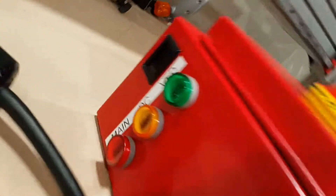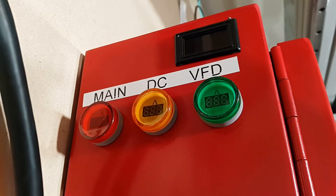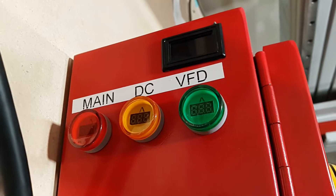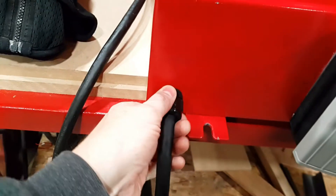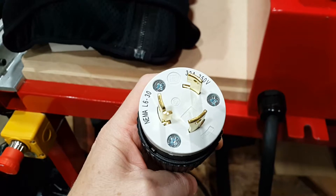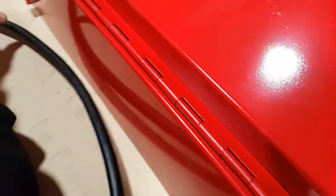Over here we have three amp meters — one for the main, one for the DC power supply, and one for the VFD. That rectangular thing is a temperature sensor for the Gecko drives. This is the main mains power inlet. I chose a locking plug because the outlets in my garage are 240-volt 30-amp, and I want the locking type so it won't pull out if I trip over it.